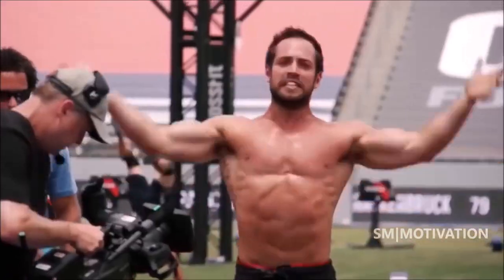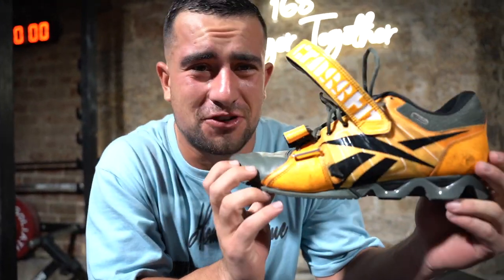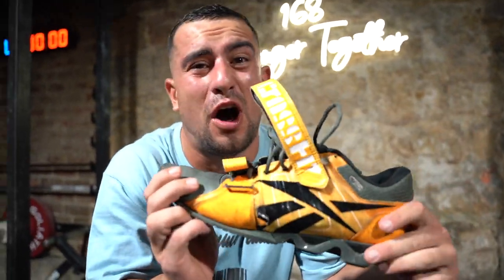Rich Froning was your hero growing up and you watched the Fittest, Strongest, Fitter thing on Netflix and thought, I want to be like Rich.